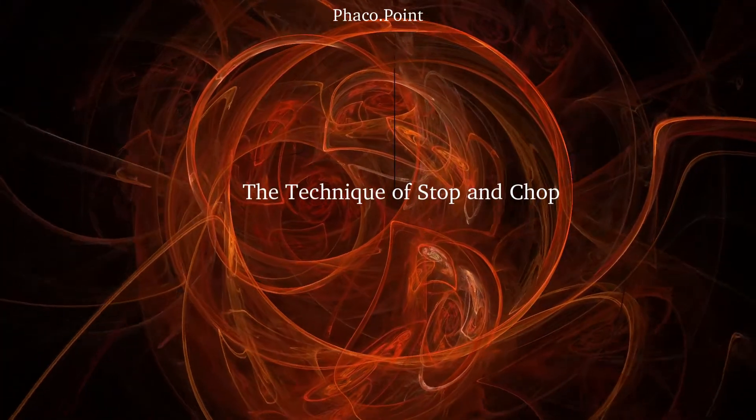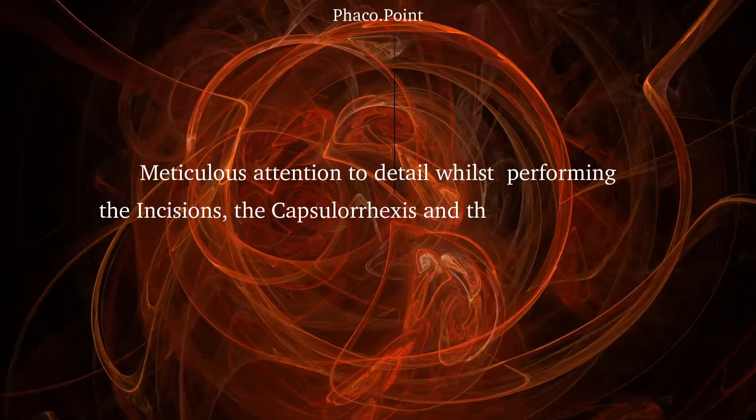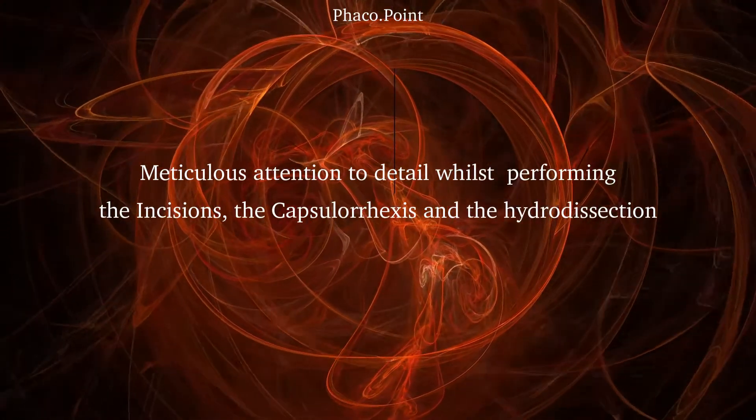Let's now move to understanding the technique of stop and chop. To start with, always remember that your initial steps — that is your incision, your rhexis and your hydrodissection — should be perfect.